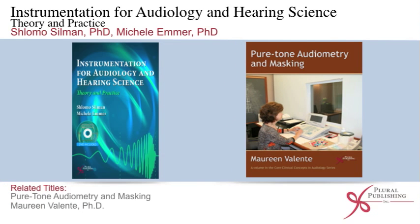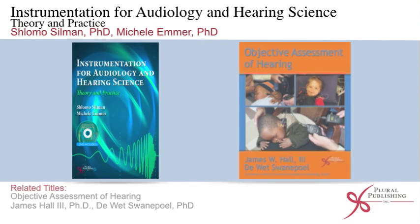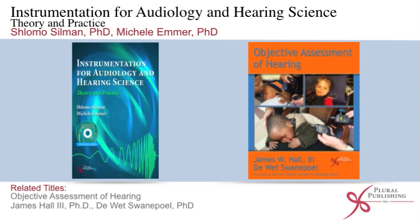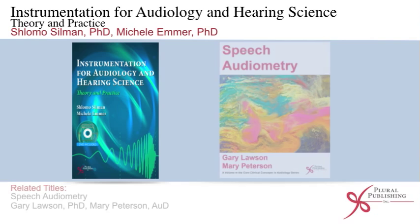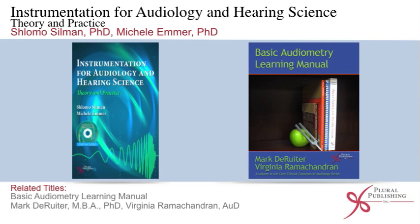Related titles include Pure Tone Audiometry and Masking by Maureen Valente, Ph.D.; Otoacoustic Emissions by Sumitrajit Dhar, Ph.D. and James Hall III, Ph.D.; Objective Assessment of Hearing by James Hall III, Ph.D. and Dewet Swanepoel, Ph.D.; Speech Audiometry by Gary Lawson, Ph.D. and Mary Peterson, Au.D.; and Basic Audiometry Learning Manual by Mark DeRuiter, M.B.A., Ph.D. and Virginia Ramachandran, Au.D.